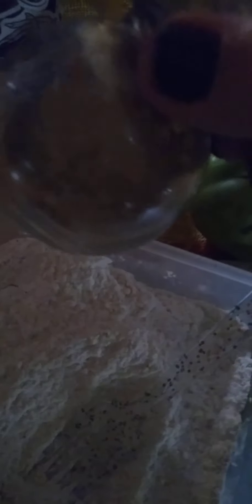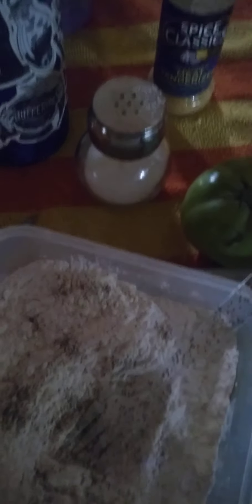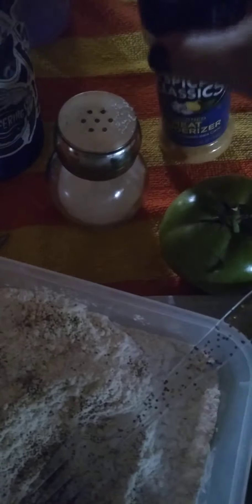I have my flour right here. I'll mix it up. I have my salt, pepper — I'm going to add a little more pepper. Put a little bit of meat tenderizer and a tiny bit of garlic salt, just a little bit of each, except for the salt and the pepper — we put a little extra of those in there.